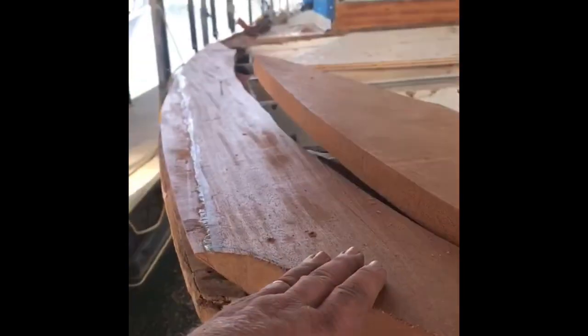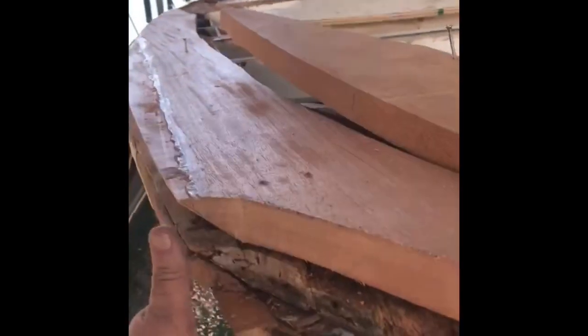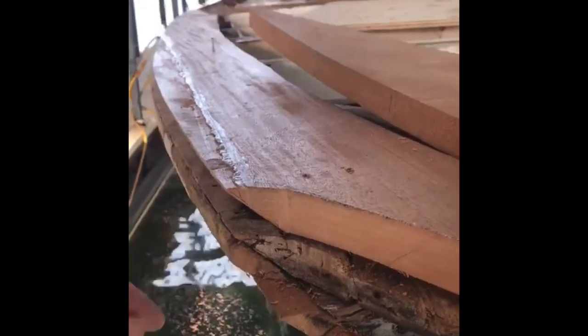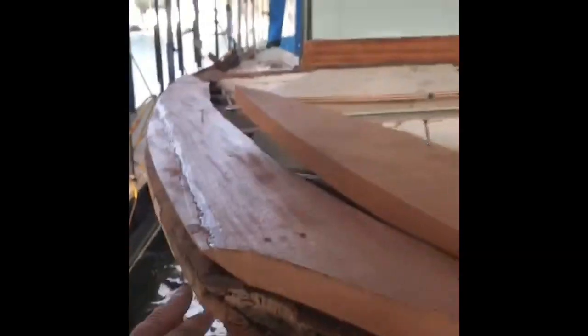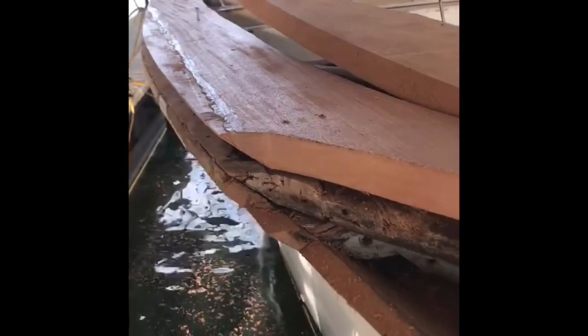I've got another video of where we were just making this plank identical to the curvature of the boat, and then I didn't do a video when we came back and put that bevel in — so that's ready to go in place. When you get here tomorrow, we should have this in place, and both shelf boards in place, plus that one over there, and our cross members in place permanently.